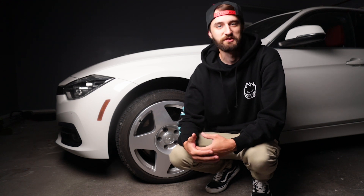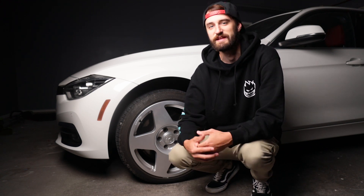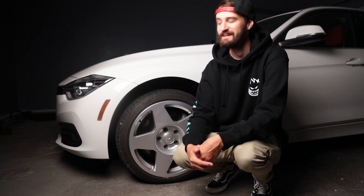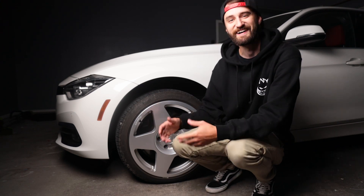Don't you hate when a YouTuber is about to reveal something and they make you sit through 10 minutes of just absolute filler content before they get to the point? I got new wheels — here they are.